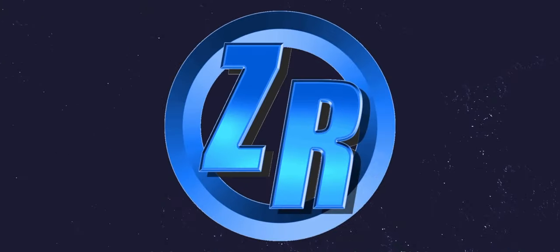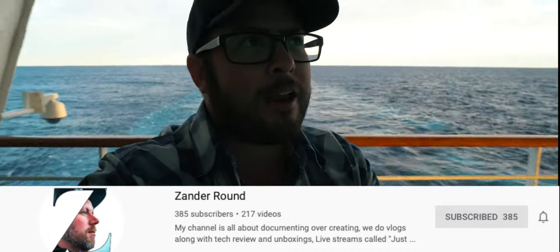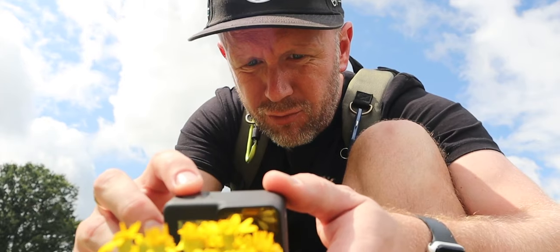Before we leave, I've got a new shoutout because it's Tuesday and we do shoutouts. Today I'm shouting out Xander Round. He does a lot of GoPro stuff as well and does a lot of really cool reviews. He's got to have normal cameras too. He's out in the UK and he's been around this channel for a long time. He's a really nice dude — you should definitely check him out and support his channel.